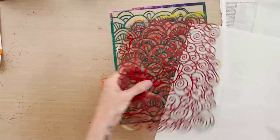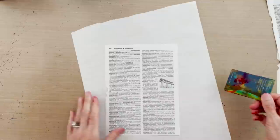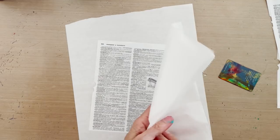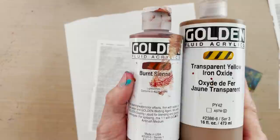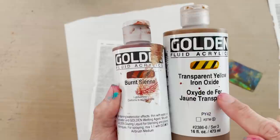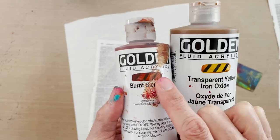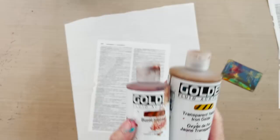I'm also using a sheet of palette paper to keep my desk surface clean. You're going to need a credit card, gift card, or room key, and two colors of contrasting paint. For the dictionary pages, I'm using two translucent Golden Fluid Acrylics. The transparent yellow oxide is highly transparent — that's my bottom layer so the text shows through. The contrasting top color is burnt sienna, which is partially transparent.